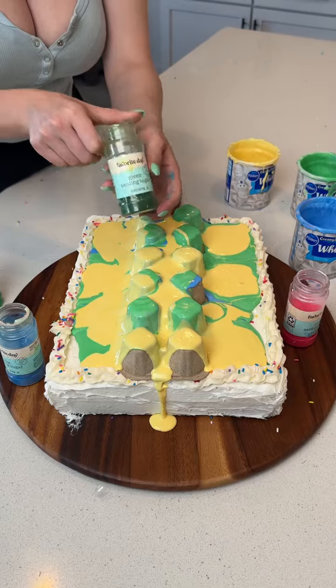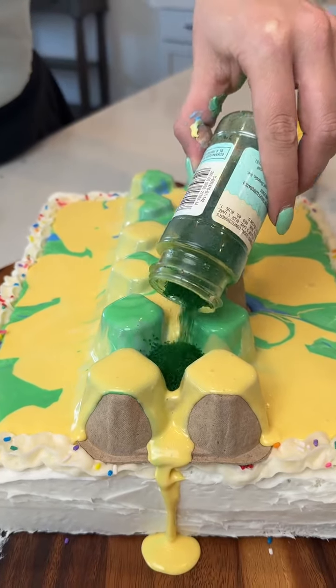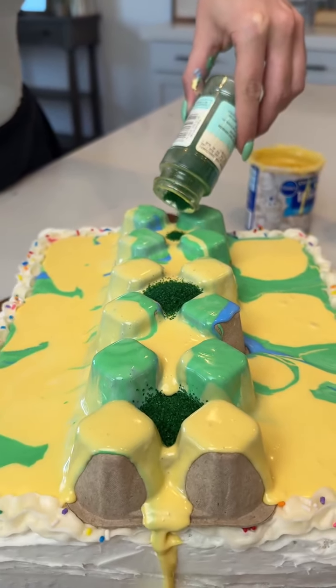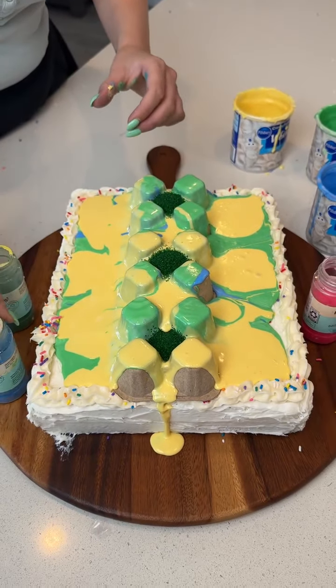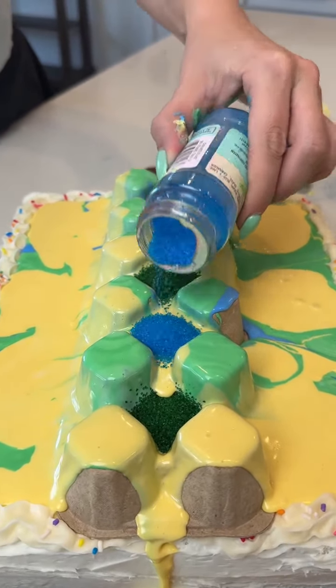Now we have some sanding sugar, and we are going to pour it in each of these holes. This can be in any pattern you want — I'm just choosing to separate it. Let's put some blue sanding sugar, and we're going to go right to these other gaps.